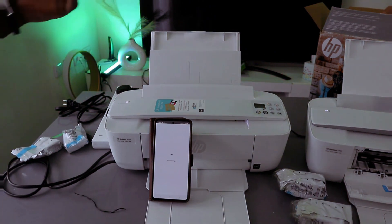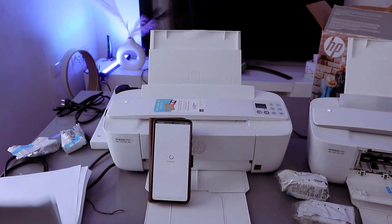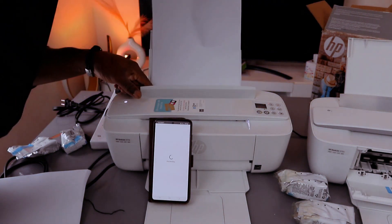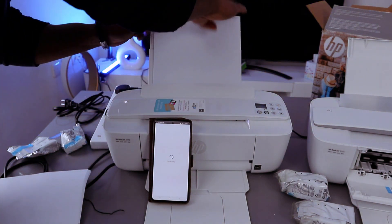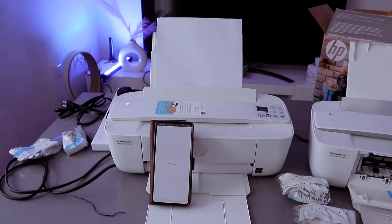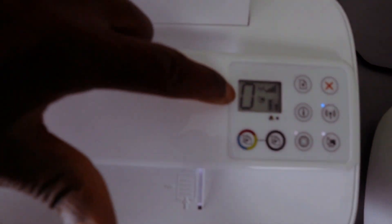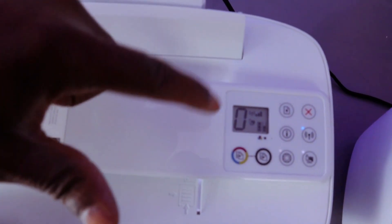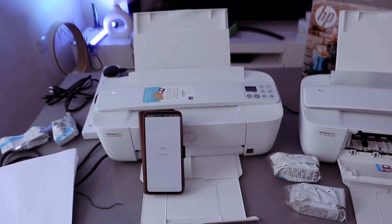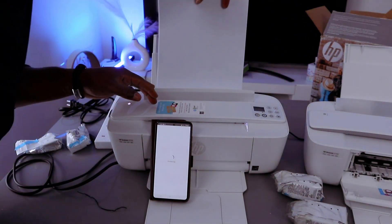The next thing is to add paper. You can add small amounts and adjust accordingly — this is the paper tray. If you remove the paper you will see a warning sign showing that the paper is missing. Just load the paper and go ahead. At the moment we just need to wait for this process to complete.